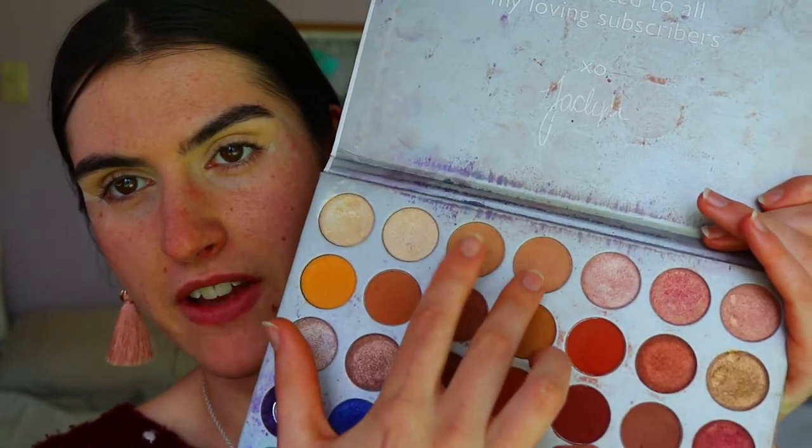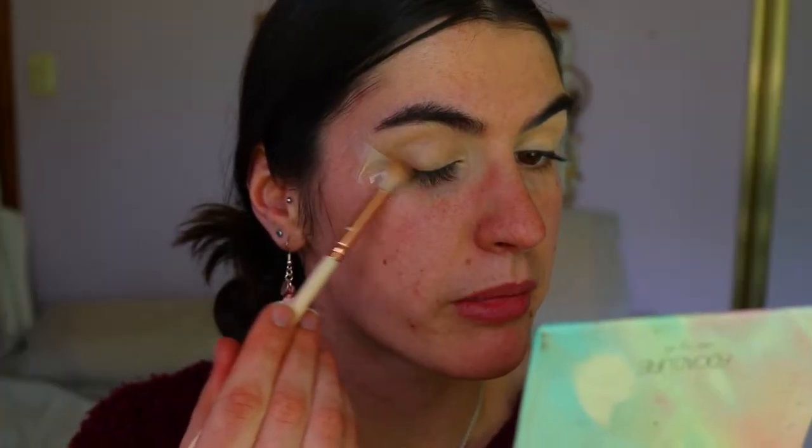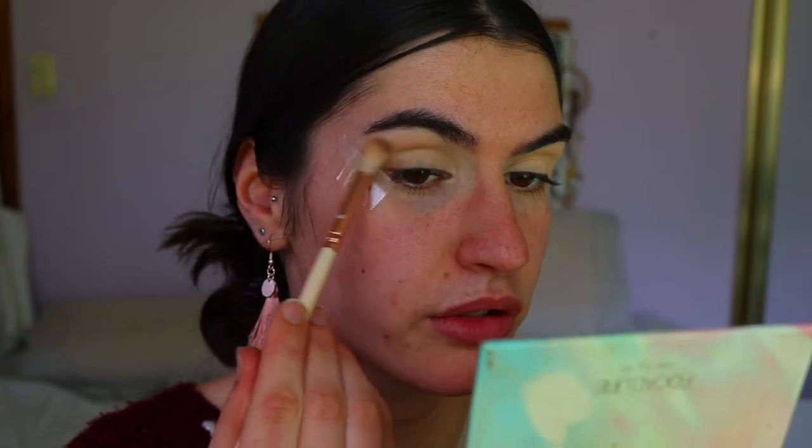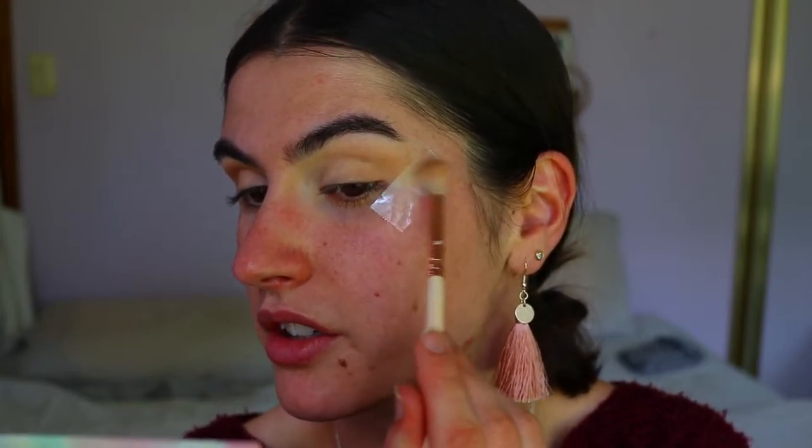Anyways, let's get back to the actual look. I'm going to chuck a bit of transition color through the crease and out-V, taking my two favorite transition color shadows from the Jaclyn Hill Morphe palette. I'm smudging it along the lash line to start off that smoky liner look, through the crease just about halfway across the lid, taking it up along the tape and then bringing it back through the crease.